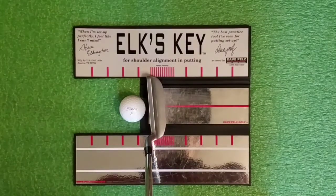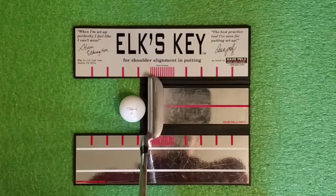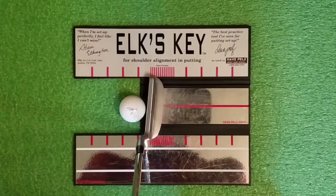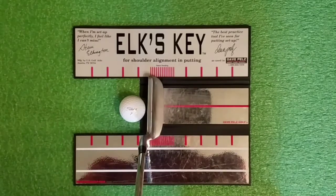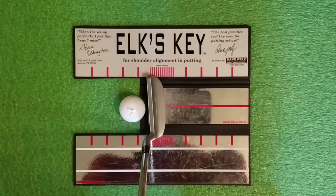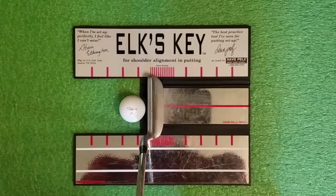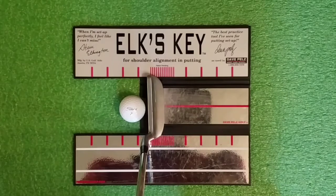I've got an excellent training aid alignment guide developed by Steve Elkington and Dave Pels that shows the relationship between your shoulder alignment and the putter face alignment. Whatever putting technique you're using — traditional putting, lead hand low, pencil grip, claw, or Dynaline — this can be a helpful aid to make certain that we have a square shoulder alignment.